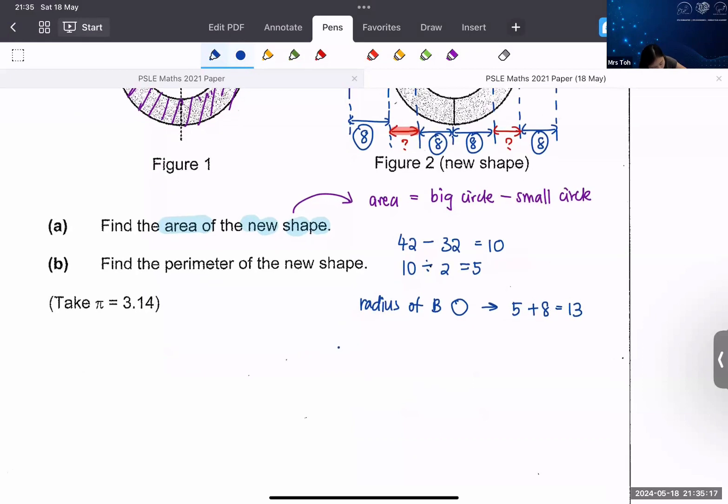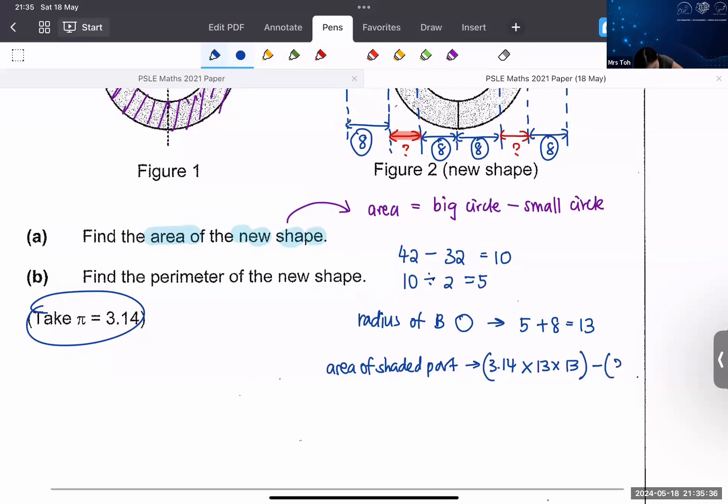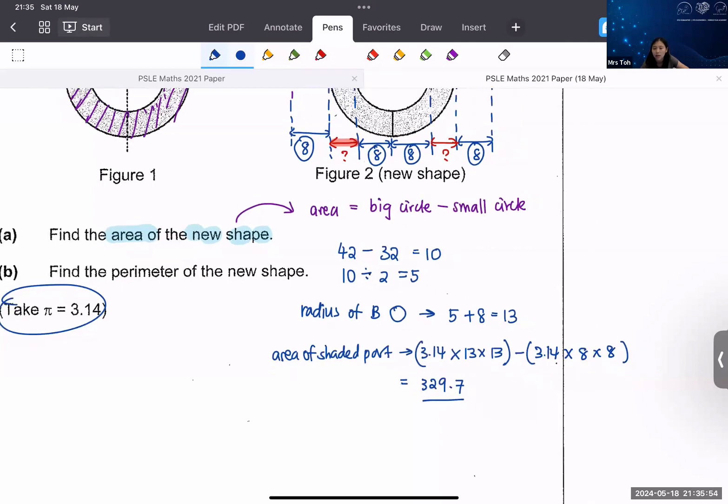Everyone is starting to reply — very good. Area of the new shaded shape: using 3.14, the large circle is 13 × 13, minus 3.14 times the small circle which is 8 × 8. If you calculate that, the answer is 329.7. Those who got 329.7 — very good. That's it for part A.